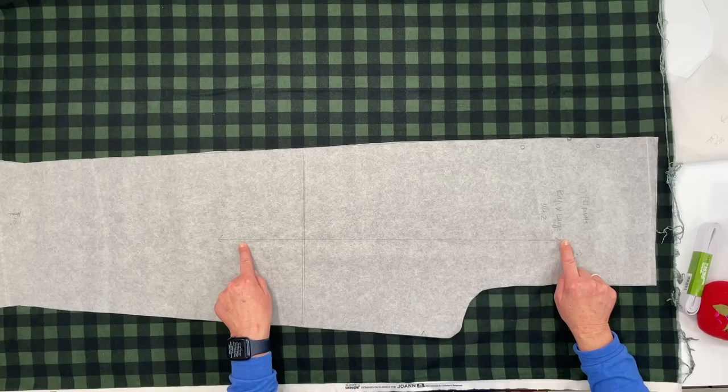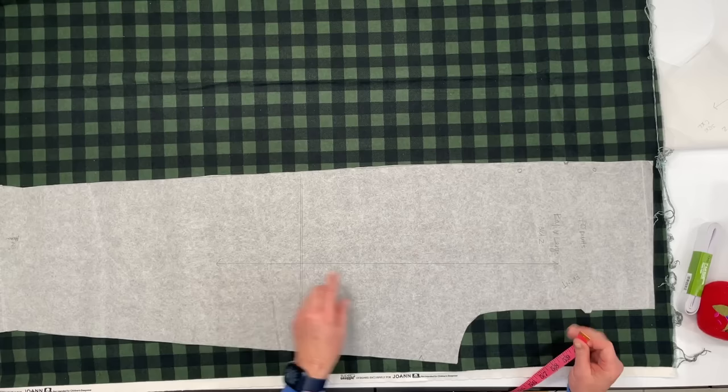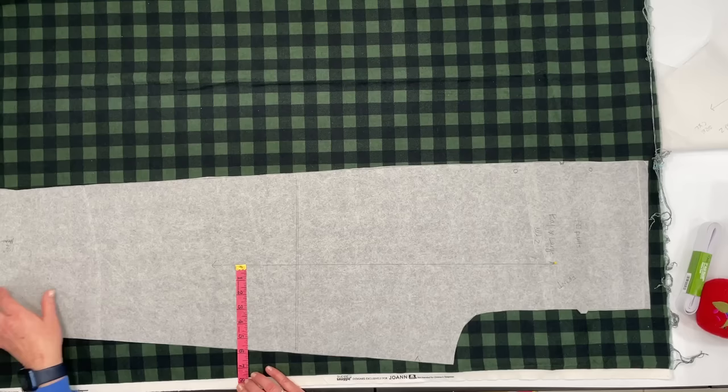You'll want to line up the fabric grain line on your pattern with the selvage edge, which is straight and on grain. I'm going to maximize my fabric and bring the pattern as close to the edge as possible. To make sure that grain line is straight, I'm going to measure from the grain line to the edge of the fabric.